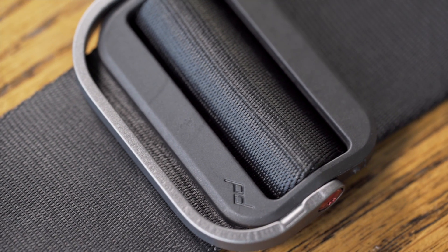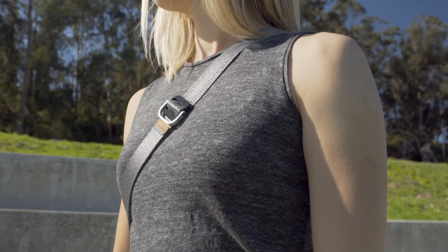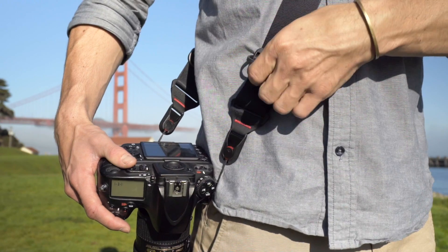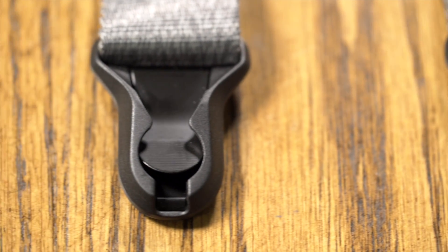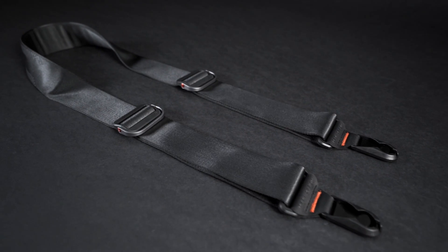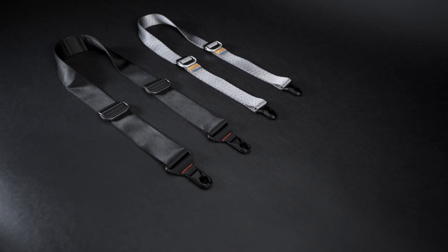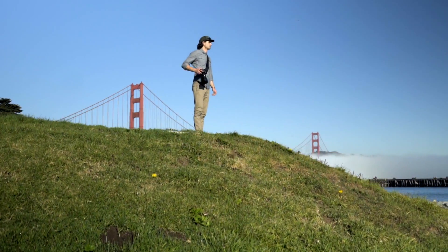Slide and Slide Light are at the core of our strap lineup. It feels great to be able to bring them up to the level of performance and aesthetics that we expect from our products. Custom hardware has been entirely updated — quick adjusters are molded directly to the webbing, reducing profile, increasing comfort, and providing smoother adjusting action. We've updated everything from connection hardware, to material transitions, to branding. And we now make them in two beautiful colorways. Slide and Slide Light — the world's finest professional camera straps, by Peak Design.